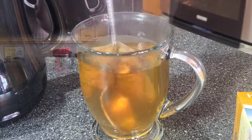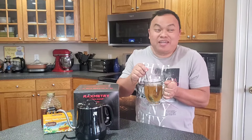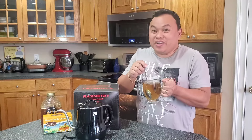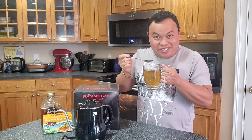Look at this - it's so hot! It's perfect for this kind of weather - it's snowing outside. I have my hot tea, this is a perfect combination. Let's try it - oh, it's hot, be careful!